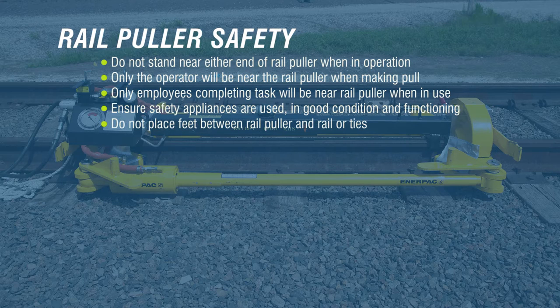After use, lift rail pullers straight up and do not place feet where they will be caught between the rail puller and rail ties. Use of a tagline is required.